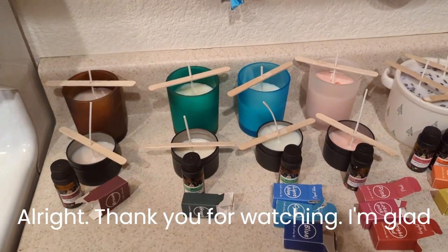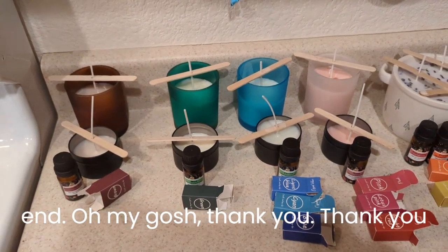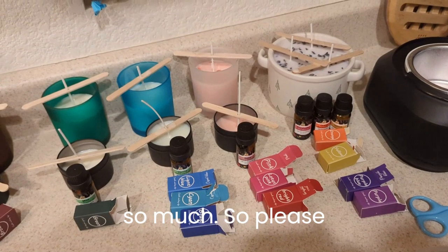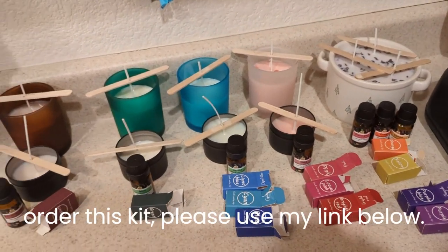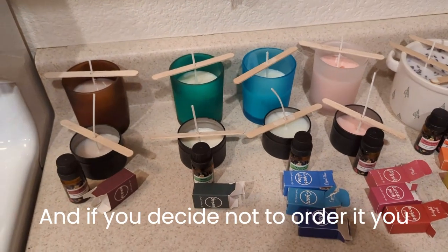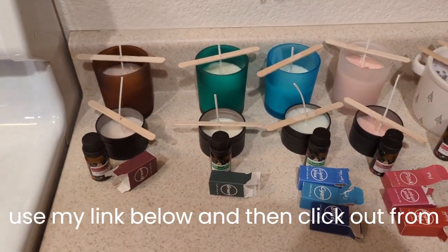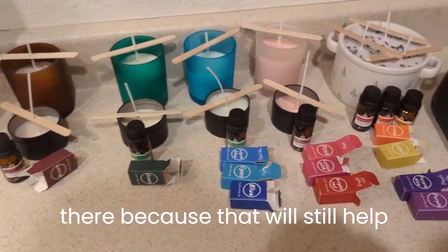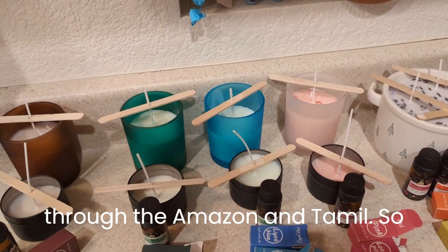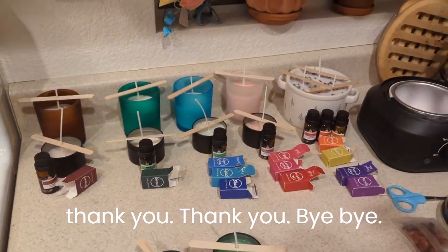All right, thank you for watching — I'm glad you were here. If you watched to the very end, oh my gosh, thank you so much. Please like and subscribe. If you decide to order this kit, please use my link below. And if you decide not to order it and want to look at something else, please use my link below and click out from there, because that will still help support what I'm doing through Amazon or Temu. Thank you, bye-bye.